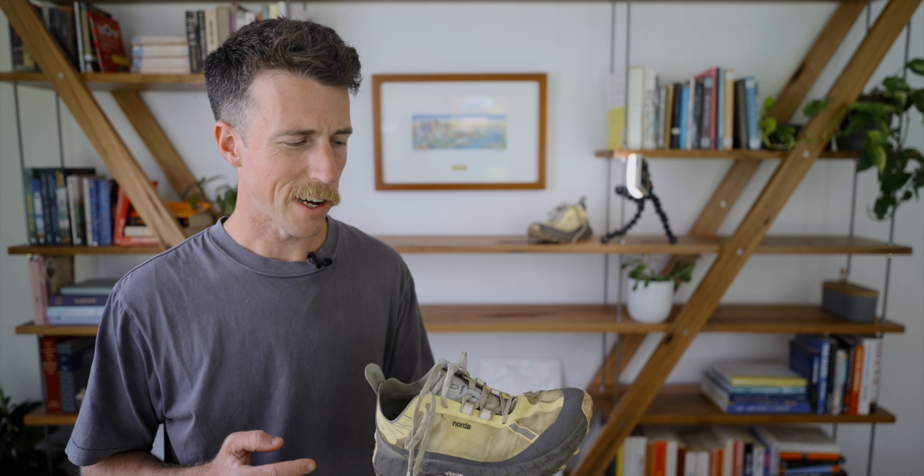This is the Norda 001 — a trail runner that looks sick but is oh so expensive. You already know that though. And so after over 700 kilometers in this shoe, I'm going to tell you the things I like, the one thing I don't like, and why I never should have bought this shoe in the first place.